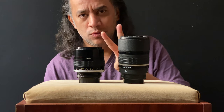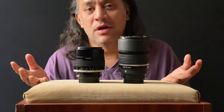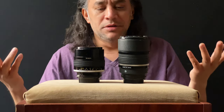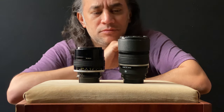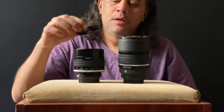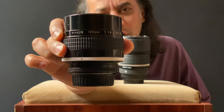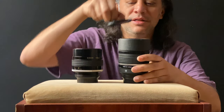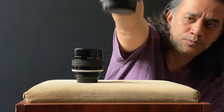It's not one lens, they are two, and they are both the same focal length. Why do I have two when I could have one? I found after doing extensive photo shoots with both of them that these two are totally different in many ways. They are my 105mm f/1.8 and 105mm f/2.